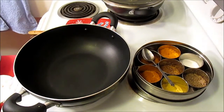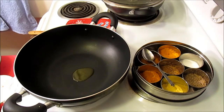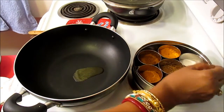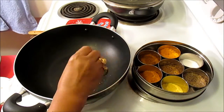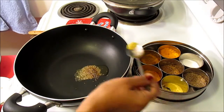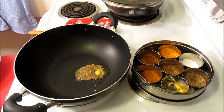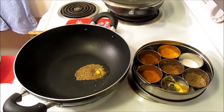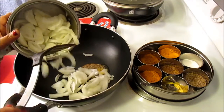As usual, first I'm going to use a little bit of olive oil — say half a teaspoon. To that I'm going to be adding my cumin seeds and sauté — this is very essential. And a little bit of asafoetida. Then I'm going to add about one onion.